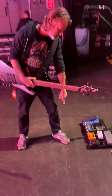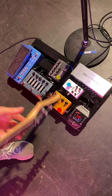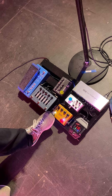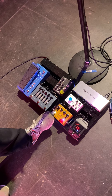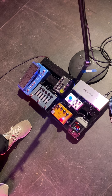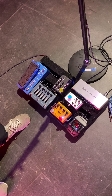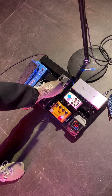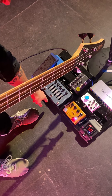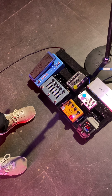Then we have the Shure wireless into the MXR Sub Octave Bass Fuzz, which has a sub octave and a bass fuzz. Compressor for some hard bits to make things louder. The MXR Bass DI Plus for even more distortion, and then most of the tone is coming from this guy right here — the Alpha Omega Photon, which I have three different sounds: one for fingers, one for pick, and one for a bit more of a lead kind of sound.